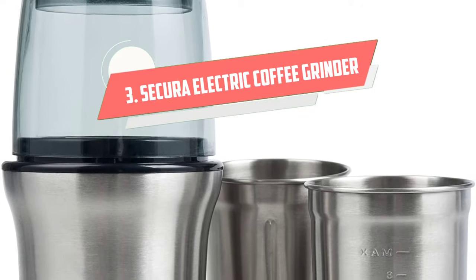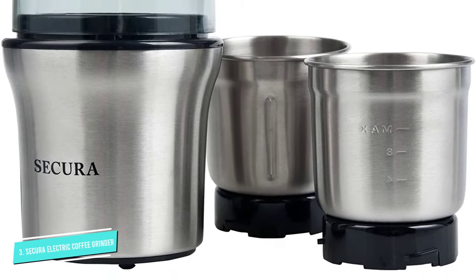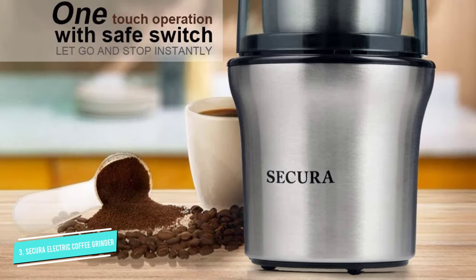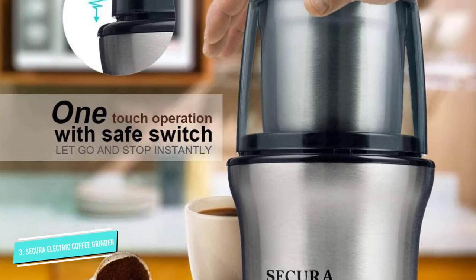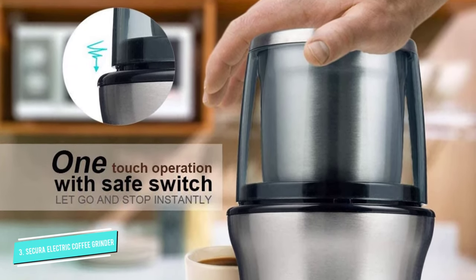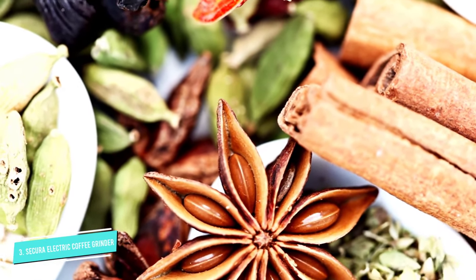Number 3: Secura Electric Coffee Grinder and Spice Grinder. The Secura electric grinder comes with two removable bowls for different purposes: coffee grinding and nuts and vegetables chopping. The coffee grinding bowl has two blades, which can be used for milling spices such as peppercorns, allspice, coriander, and mustard seed.